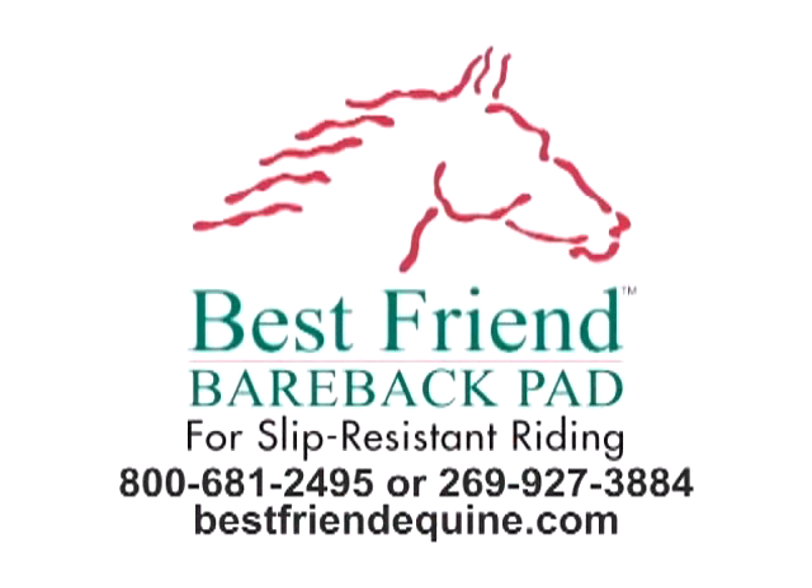Improve your riding skills with the security and confidence of the Best Friend Bareback Pad. Best Friend Equine Supply Incorporated — solutions for equine management.